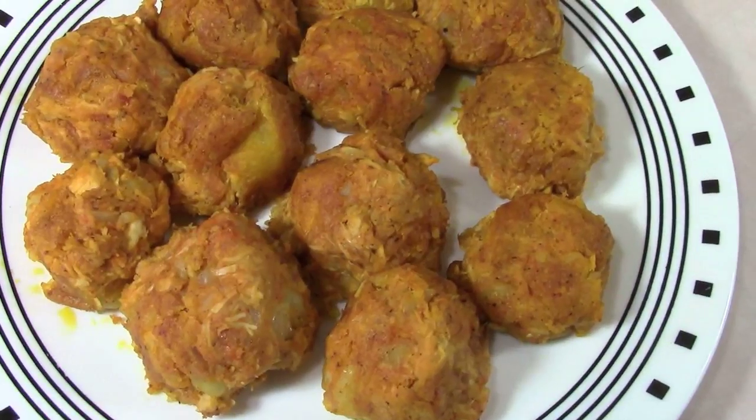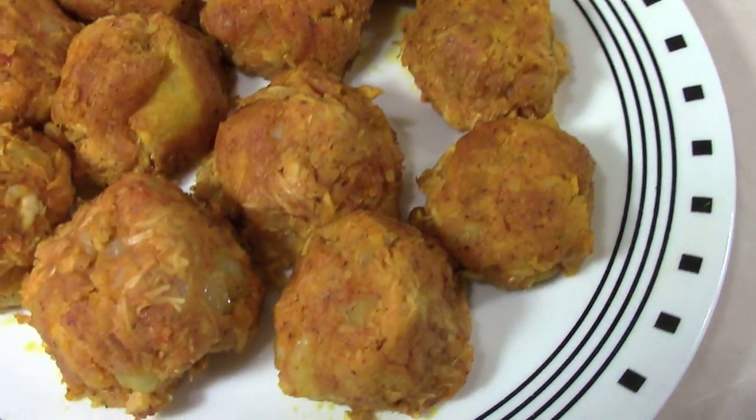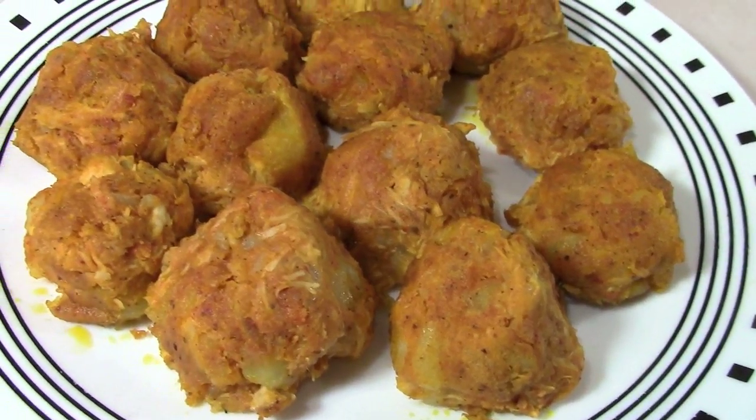Hi guys! Today I'm going to be making tuna fish balls. Take a look at them. You will not believe how easy these are to make — very simple, very tasty and spicy and delicious. You're watching The Bear Pantry Show.